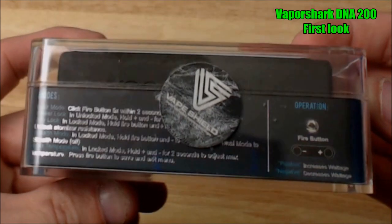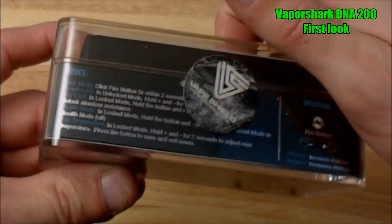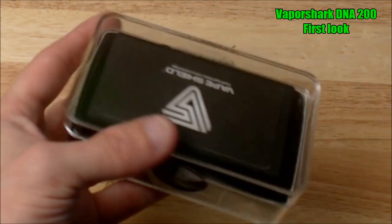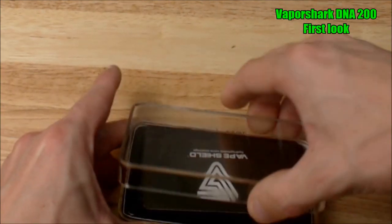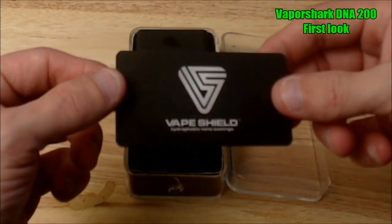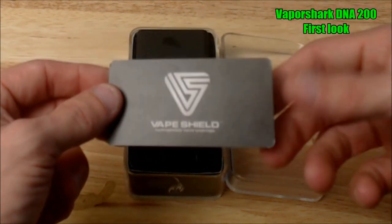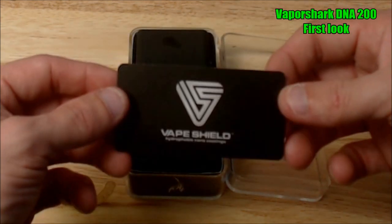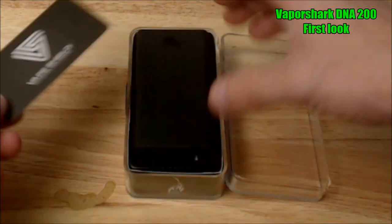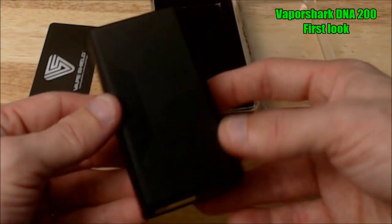The box pretty much tells you all the modes it has. Mine's a little scuffed up. When you pop it open, you do get this little VapeShield card if you purchase VapeShield, which is kind of like a hydrophobic nano-coating that's supposed to make it water resistant so water just beads off of it. I've not tested this yet since this is not a full review. And here is the DNA 200 VaporShark itself.